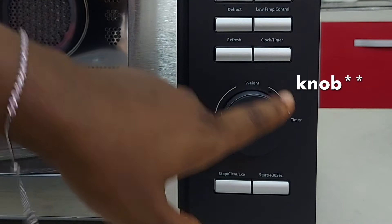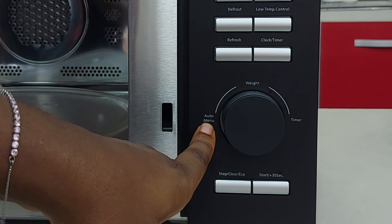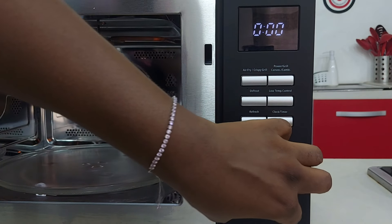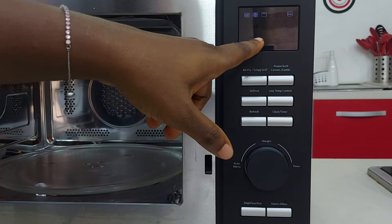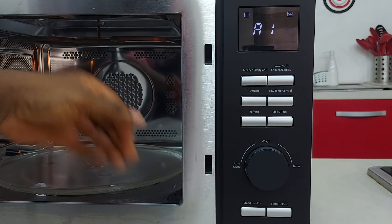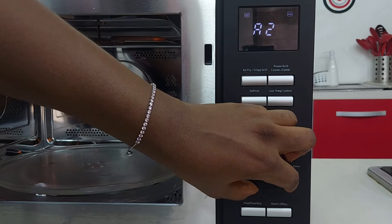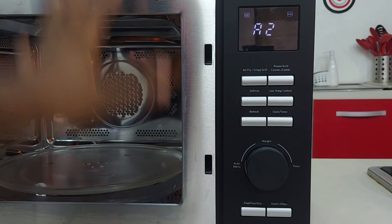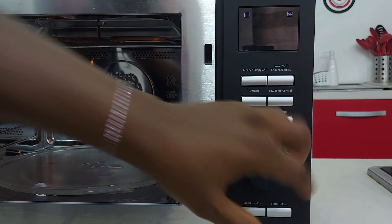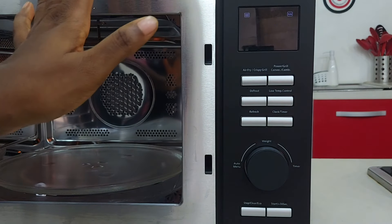This button has preset menus — menus already pre-programmed for different kinds of cooking. It has 10 preset menus. Number one is for reheating. Number two for potatoes — time and temperature already preset, just press start and your potatoes will cook. Number three for meat: steak, suya, all those things — just press start, everything is already programmed. Then number four for vegetables, number five for fish, number six for pasta.